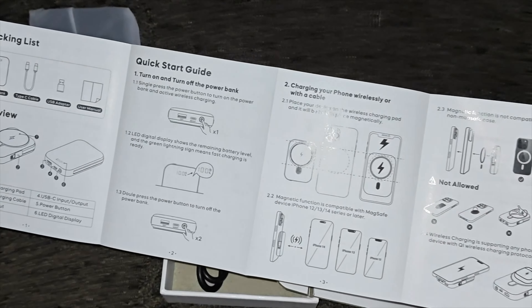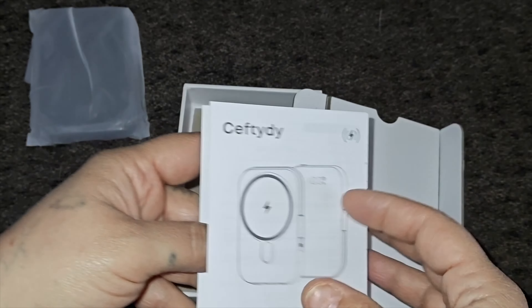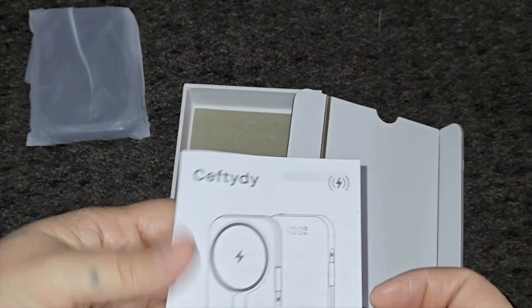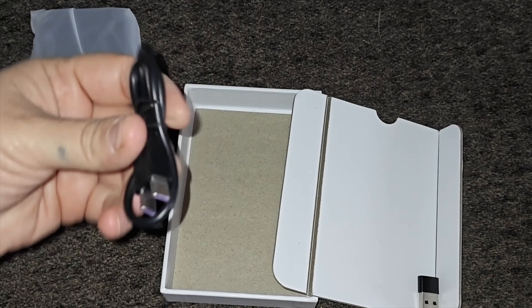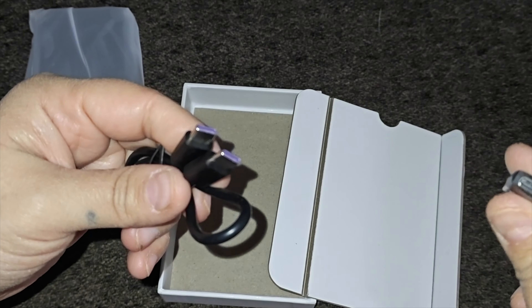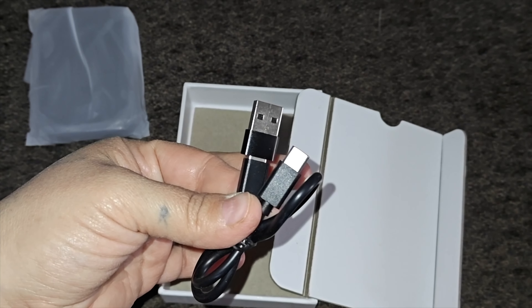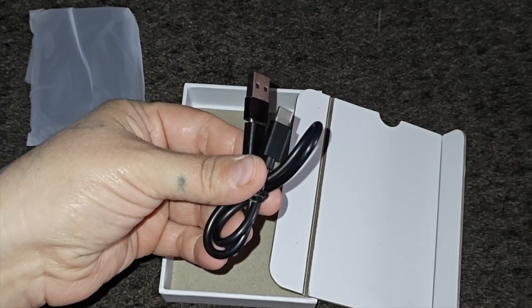In this box you do get a quick start guide which tells you how to use and charge it, and how to connect it if you're using a case. You also get a Type-C to Type-C cable included, plus an adapter that converts from Type-C to USB-A, so you have the option to connect to a standard USB port.